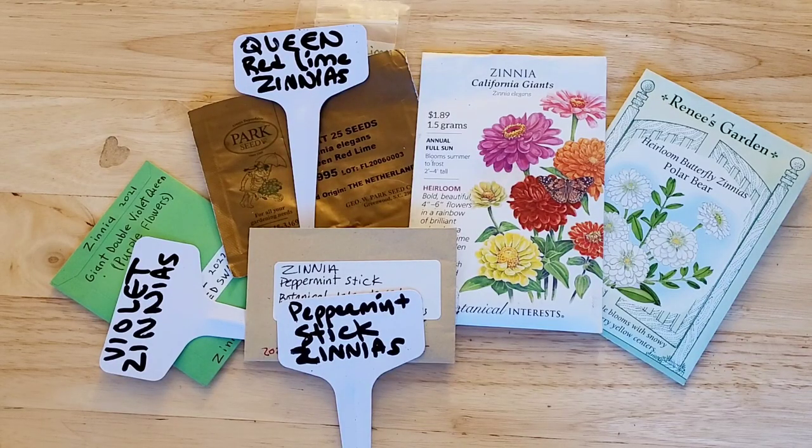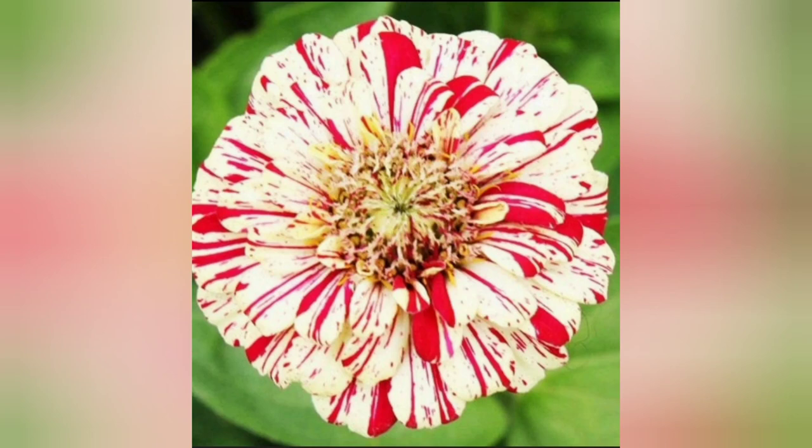First up are zinnias. I love growing zinnias because butterflies, bees, and other pollinators love them. In addition to the California Giants, I'm also winter sowing violet zinnias for the first time this year, as well as peppermint stick zinnias, which are these beautiful red and white striped zinnias.